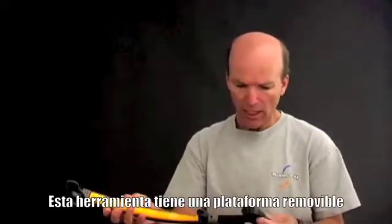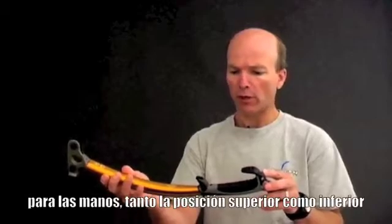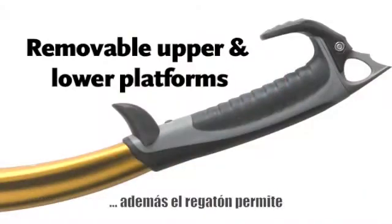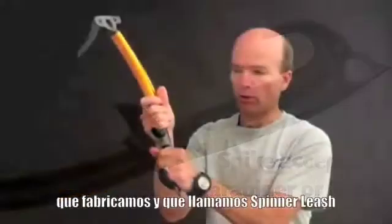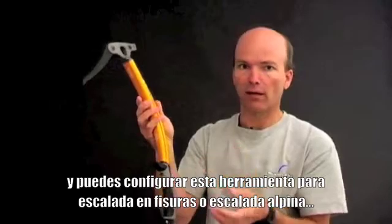This tool has a removable platform for your hands, both upper and lower positions, and also a spike that can accept a carabiner or a leash that we make called the spinner leash. You can configure this tool for either crag climbing or alpine climbing. That's the Viper.